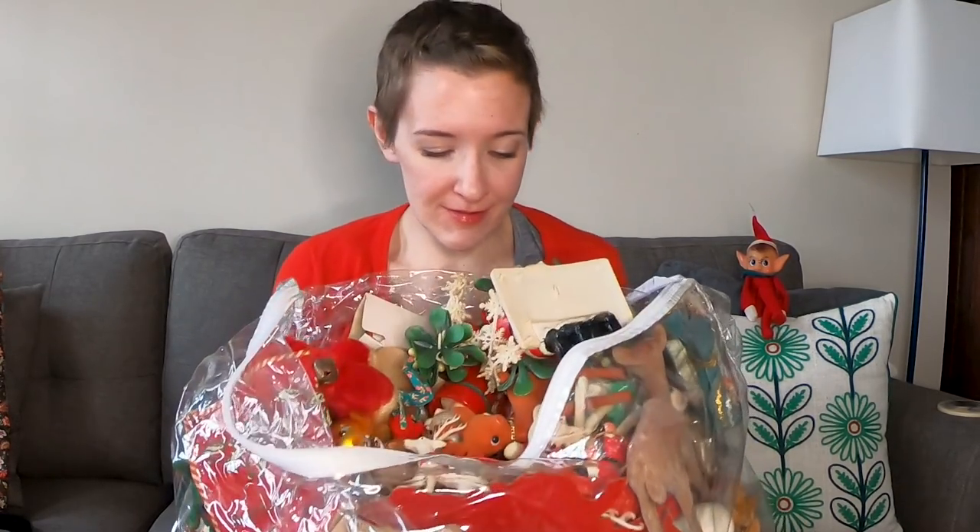Merry Christmas, or at least it's going to feel like Christmas, because I have this whole bag of vintage Christmas ornaments to unbox. It's a mystery to me what is in here, but we're going to look through it together and have a holly jolly time.